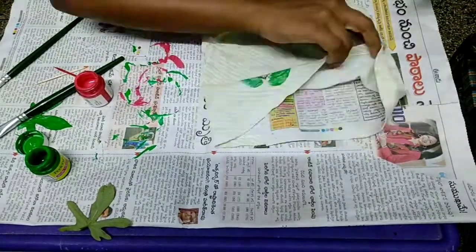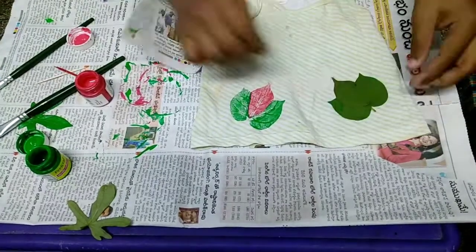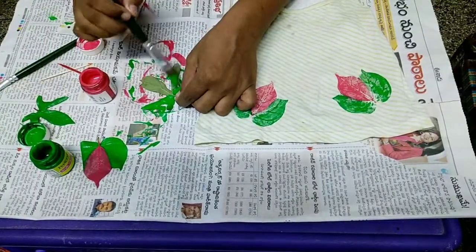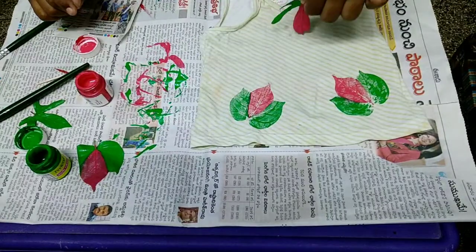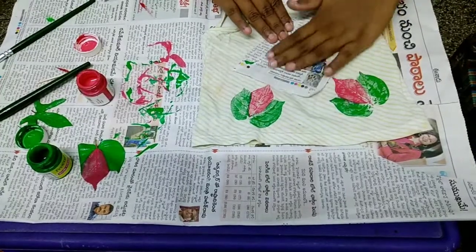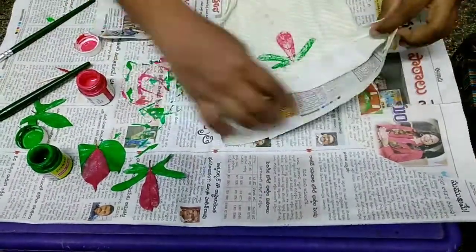We will use one leaf two or three times, or else we will use a little leaf. We will use cotton leaves, and in the center we will use a sweet potato leaf. We will also use different types of leaves in a flower shape, or try different shapes. This is very easy.